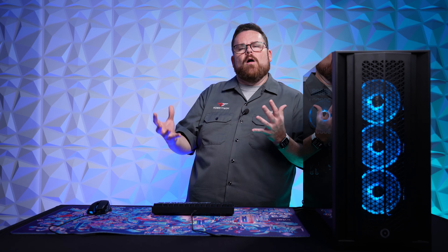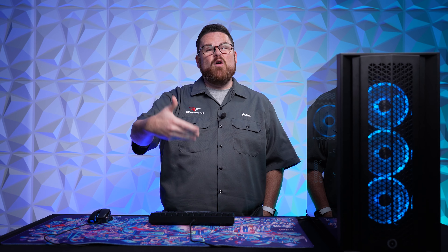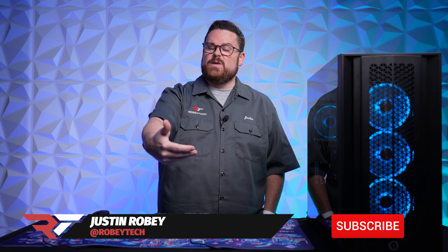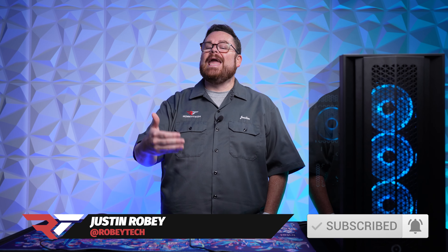I am here on site at Origin PC. And you might be like, Roby, why are you at Origin to do this? Number one, huge shout out to Origin and Intel for sponsoring this video. But the second thing is that people may not know about overclocking is that if you overclock your new CPU and you didn't get it from a prebuilt company like Origin, then it can actually void your warranty.